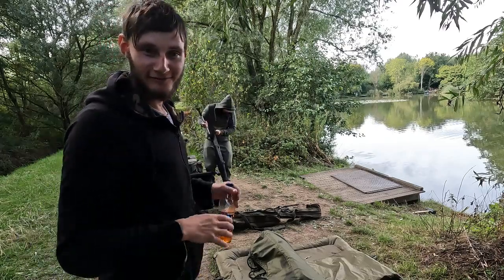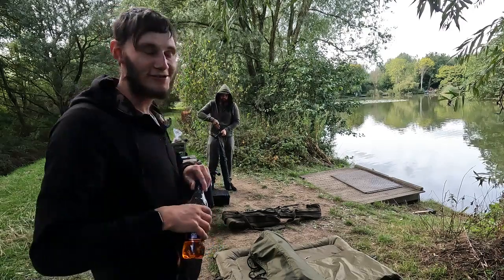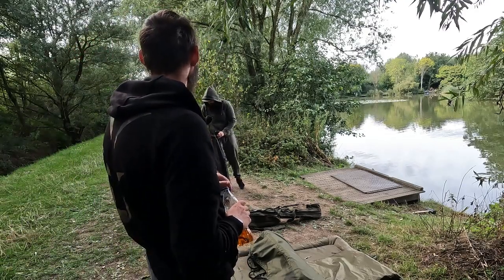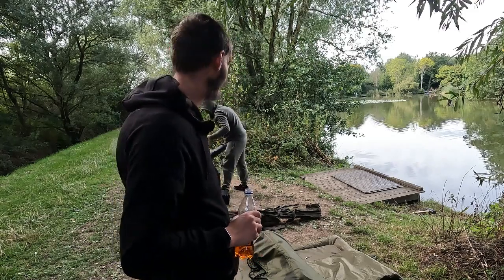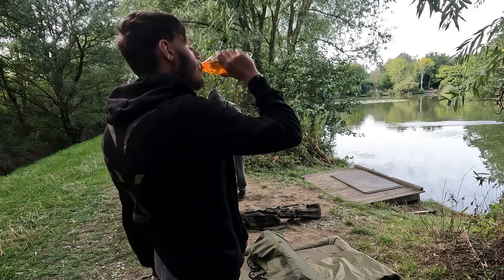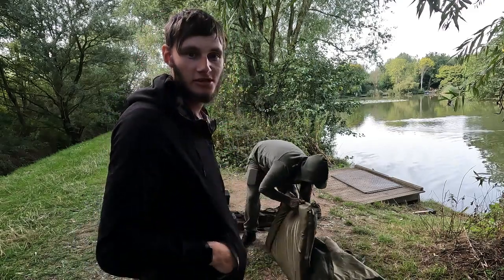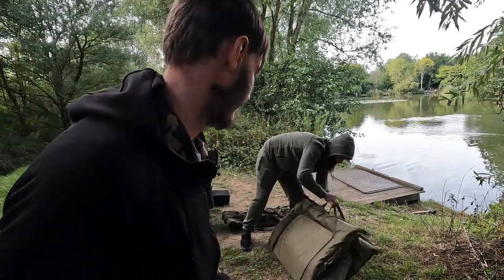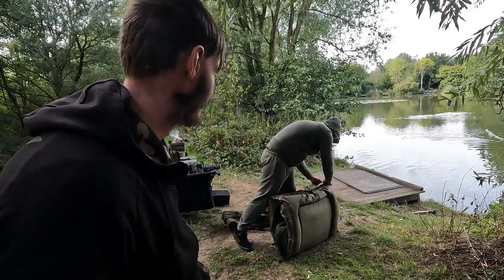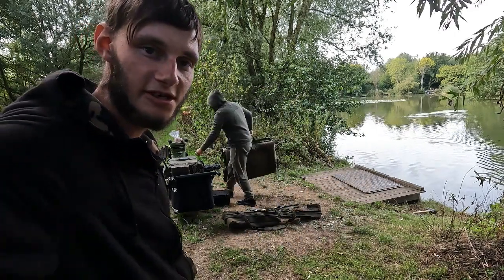Dan won the challenge in the end. Dan had two fish on the challenge rod. Phil had one fish on the challenge rod. I had no fish on the challenge rod - but I did have a bream on the feeder. Phil had two carp and two bream overall. Dan had the most fish on the challenge rod. Darren and that lot didn't catch anything. Ken had a barbel. Until next time.